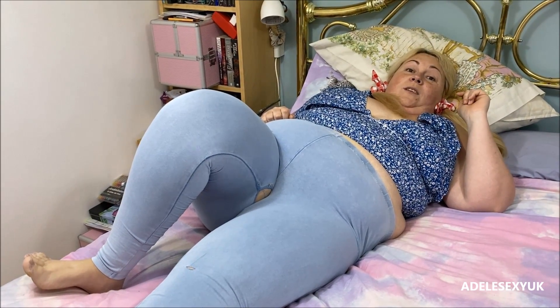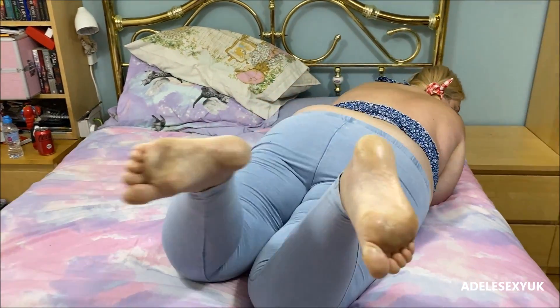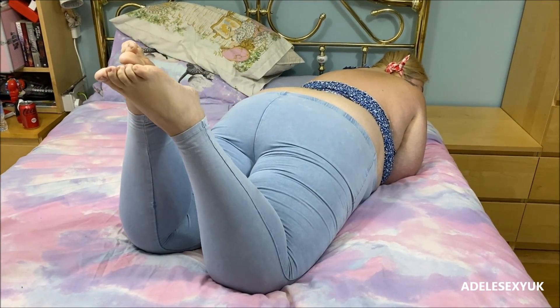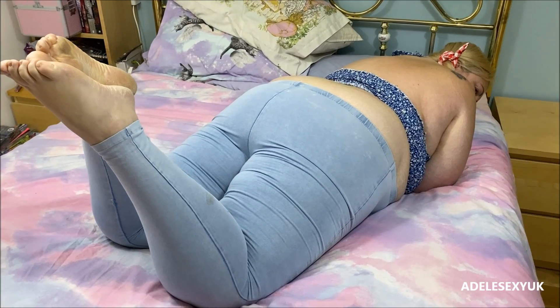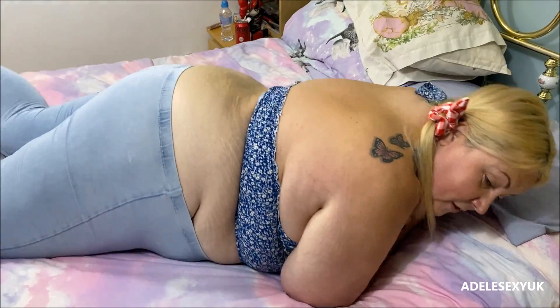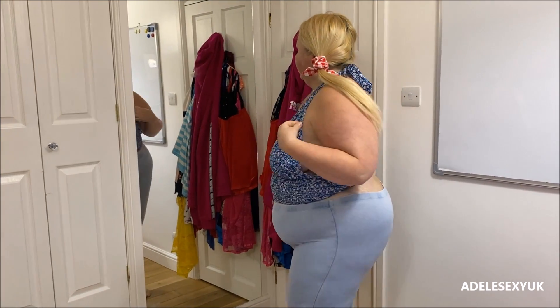It's a good job I bought some new ones because these ones have really ripped! I'm looking forward to trying that red dress on - that's what I'm looking forward to trying, the one I got from Shein. I think it looks sweet, it's just not very wide at the back.